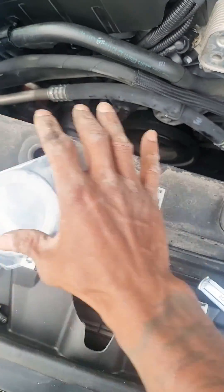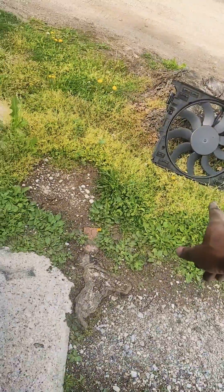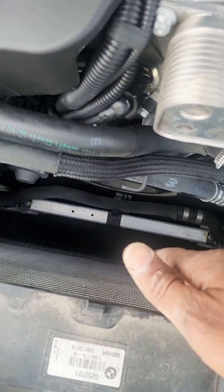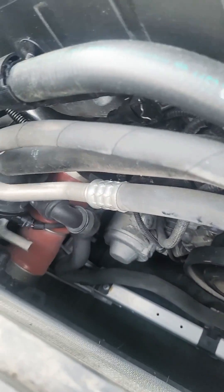I took the whole metal piece that goes in here out back, and then I took the fan off, just so I got a lot more space to work in.